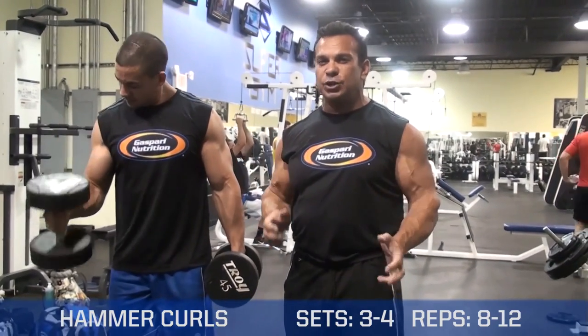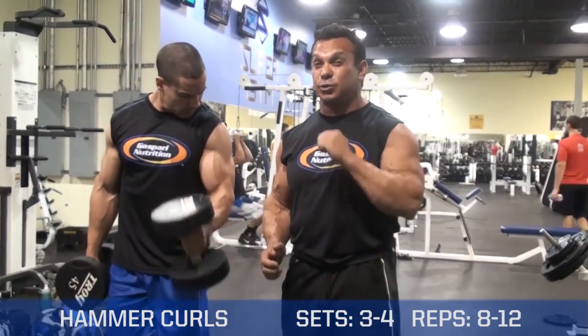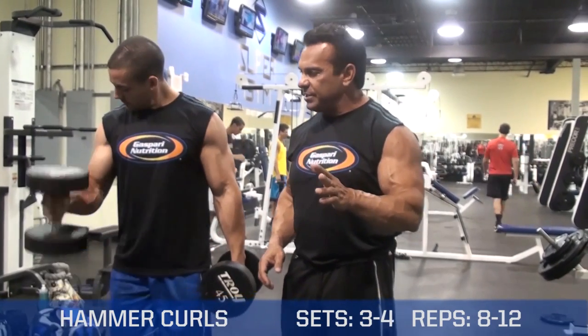I'd rather do alternate curls than doing straight up and down because you can concentrate on one arm and another. Now we can do a variation of this exercise.